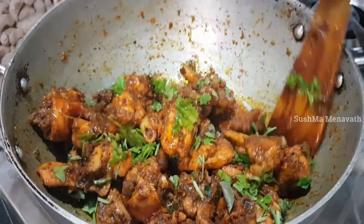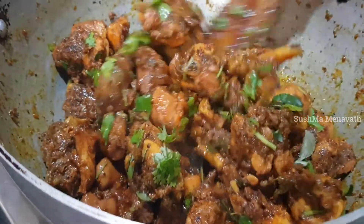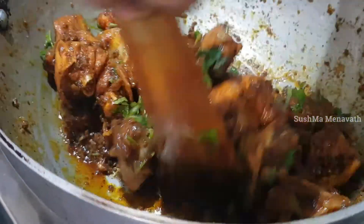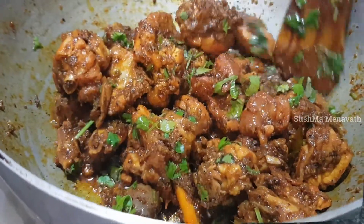Add the curry. Now we will stir it in the bowl.